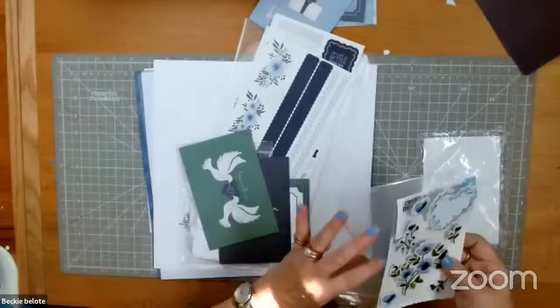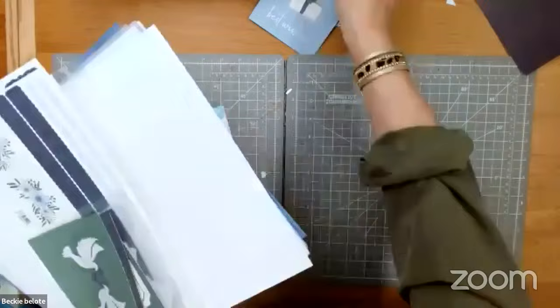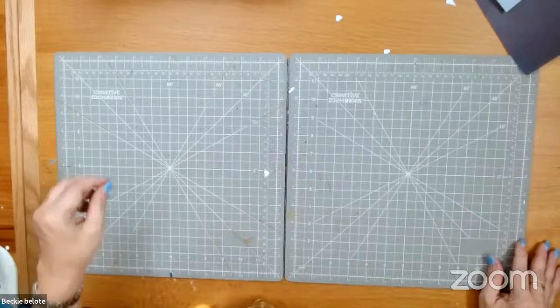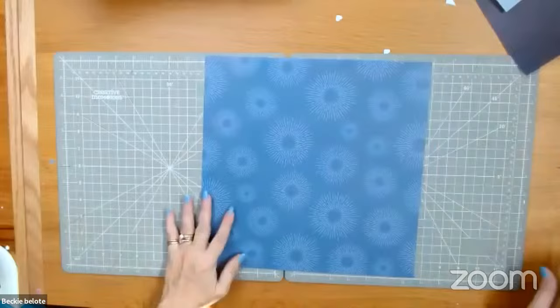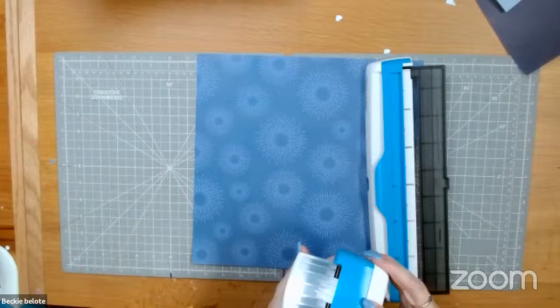I'm going to put those back because I might put them on the page I make for you today. So let's get this stuff out of our way and make a page. I'm going to grab that piece of paper to teach this technique. You're going to want to grab your border maker cartridge that comes with this line — it's called the scallop cart.